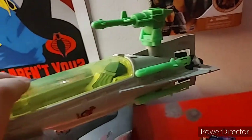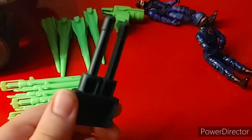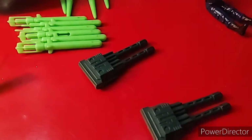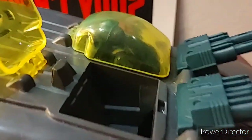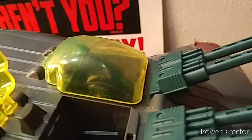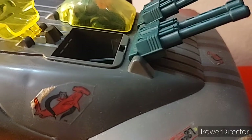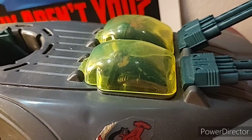The other submarine is pretty much the same thing and hooks onto the other side. Next are the two machine guns that click onto the front — they're hollow underneath. This is where the two machine guns go, and as you can see I have a trooper in there. Surprisingly, a modern figure fits in there pretty well.